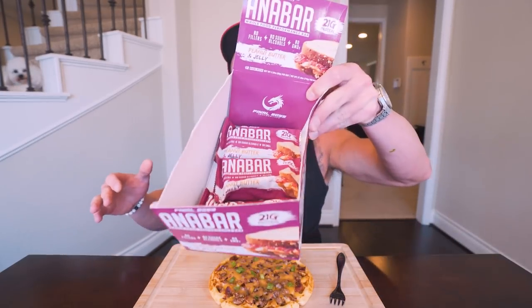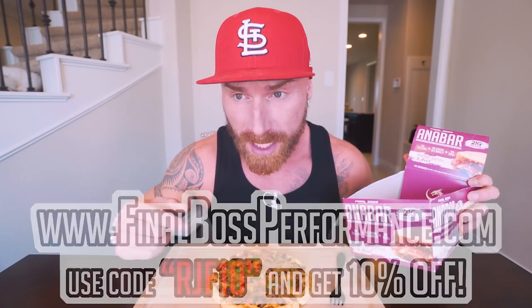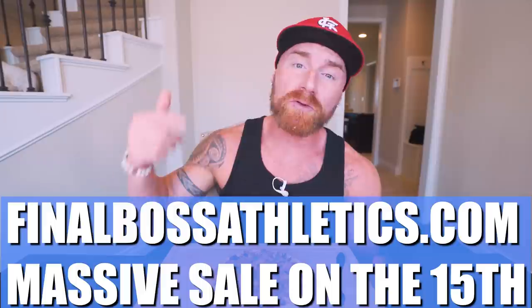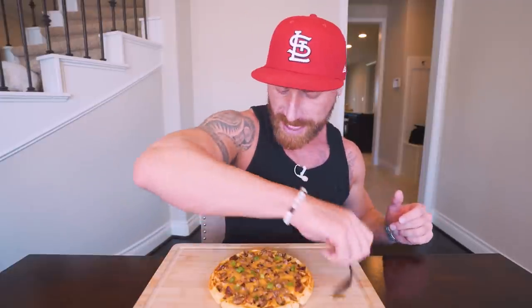Before we dive into this, I got a couple quick announcements. First one — we are down to our final boxes of PB&J and the Cinnamon Antibars. If you love these ones, you might want to place an order at FinalBossAthletics.com, code RJF10. Because once these are gone, they're not going to be back in this form ever. And then Final Boss Athletics, our apparel company — on the 15th of this month, we're going to be doing a massive blowout sale, everything half off. So mark your calendar, FinalBossAthletics.com, use code RJF10 to save 10% and get that half off discount.